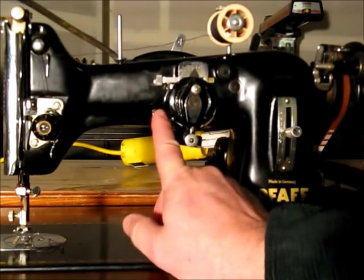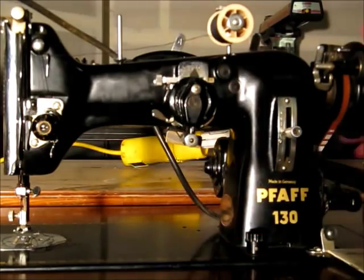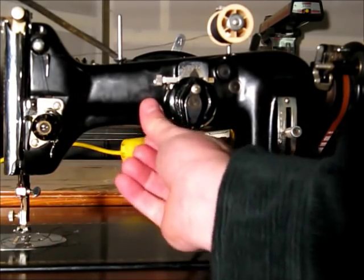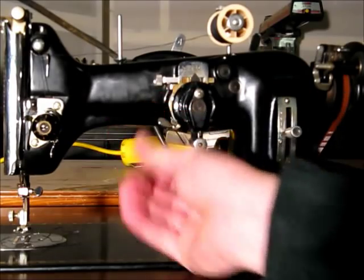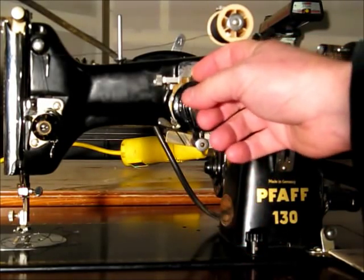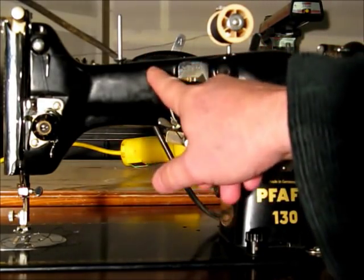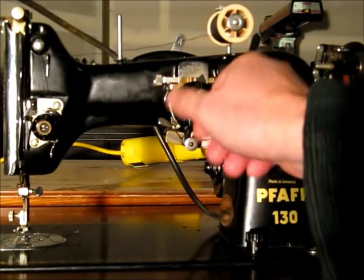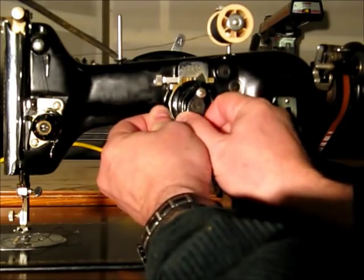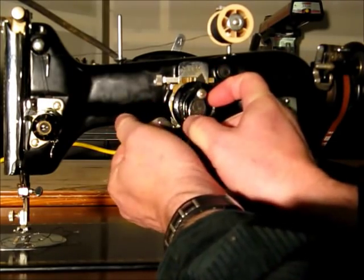That brings us to the lever. This is for left, center, or right needle position. In the upper position the needle is all the way to the left. If you push this lever back and pull it down, the needle is all the way to the right — and incidentally that disengages the little protrusion on the arrow from those slots. So the fine adjustment only works when this is all the way up or in the middle slot. Upper is left, middle is center, and all the way down is right.